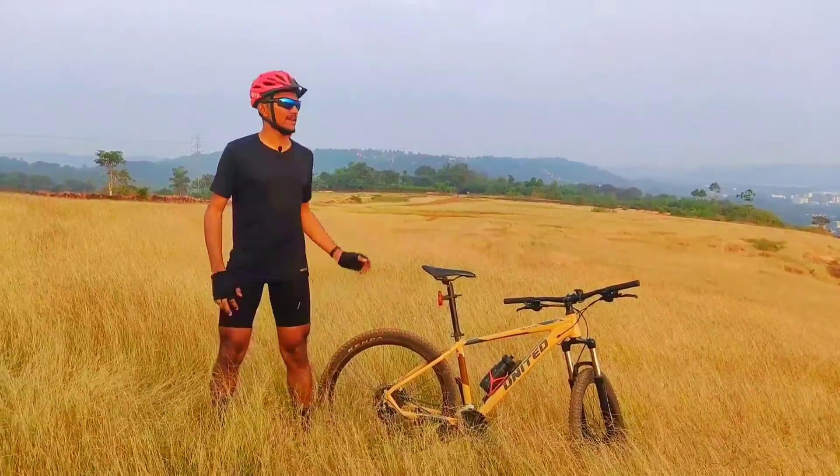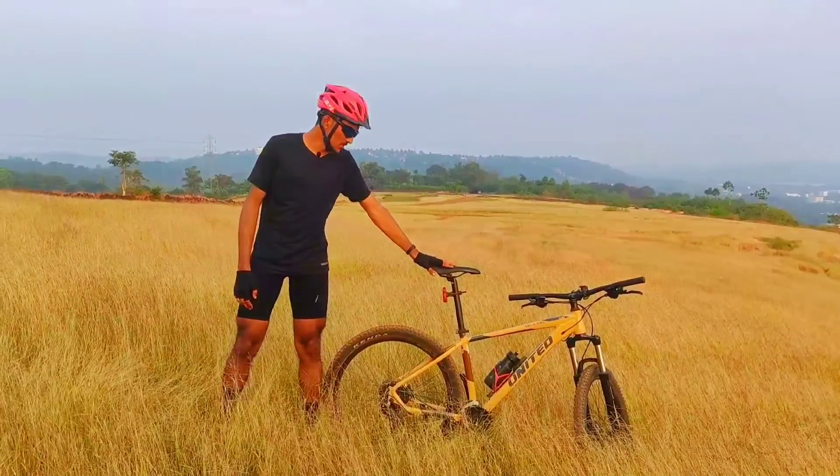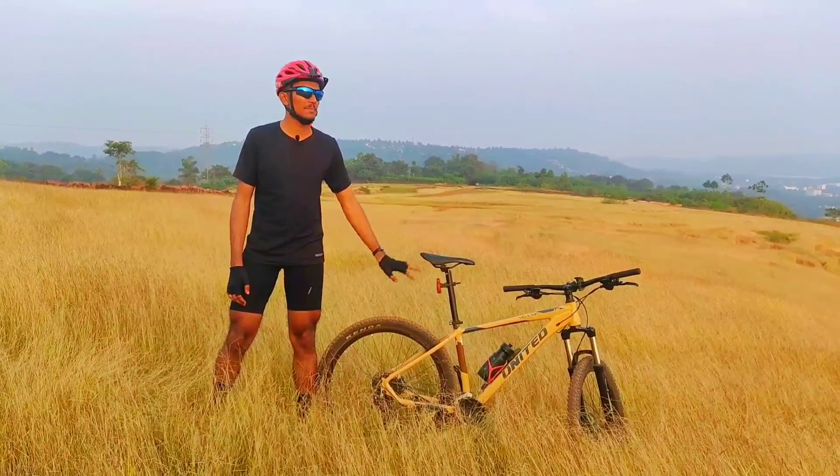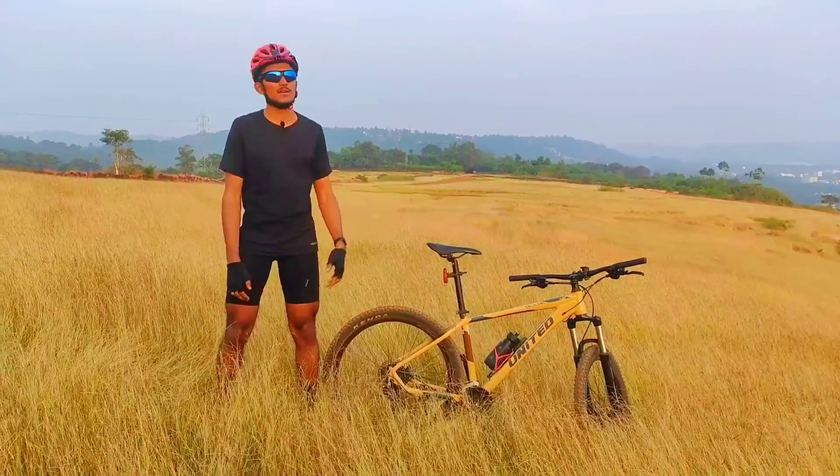We are going to have a point in the middle of the road. I am going to do a shoot on this cycle — an off-roading test. I am going to do a downhill in this video.